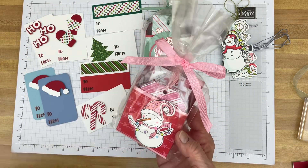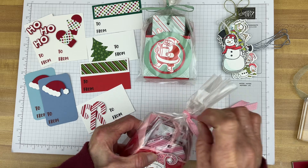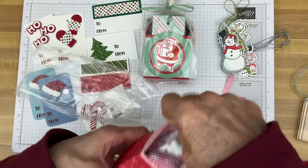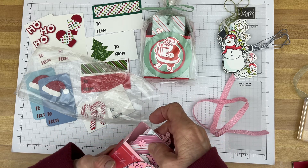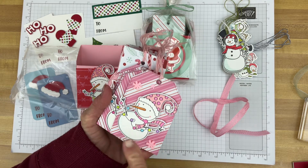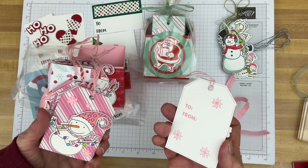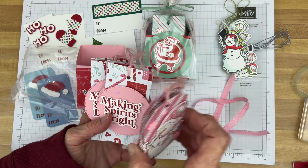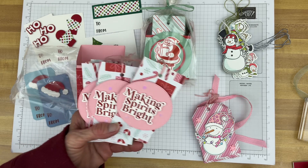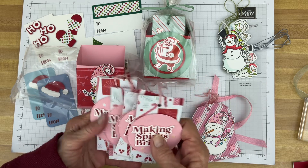Here's another one I made with the snowman — same idea as the Santas. These cute little snowman tags: I just stamped and colored my image, die-cut it, put it on some patterned paper backed with white cardstock, did a little stamping, and used my twine. And here are some more that I just cut the two-by-four-inch rectangles, added a greeting that's matted, and then some cardstock for the back.